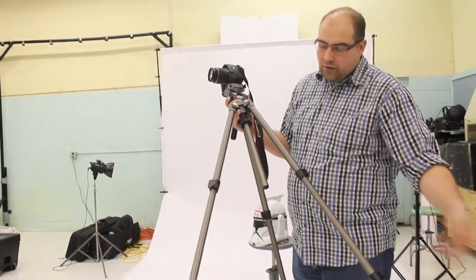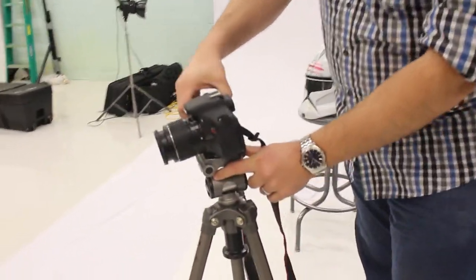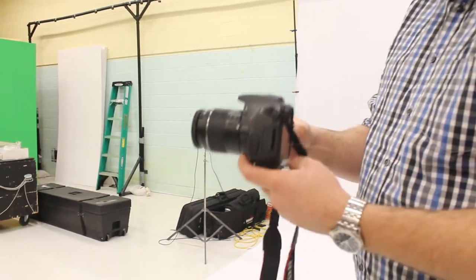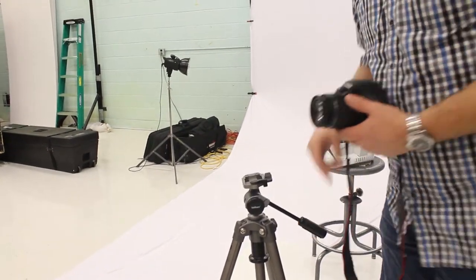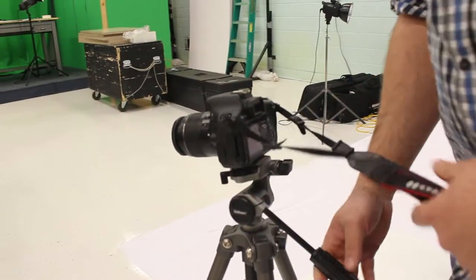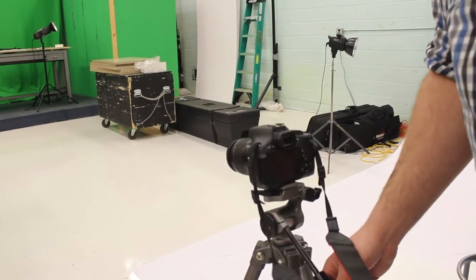You can go one leg down, all of them down, various different heights. Also on top it has a quick release so that you can pop your camera on and off very easily and efficiently. I recommend that the handle grip is in line with your lens so that your camera will seat on there properly and you're able to move the camera — pan left to right and tilt up and down — in a nice fluid motion.